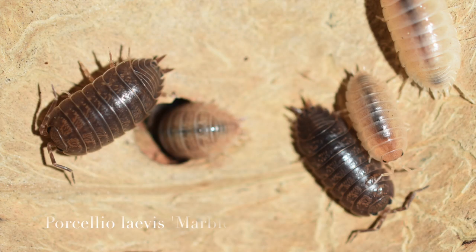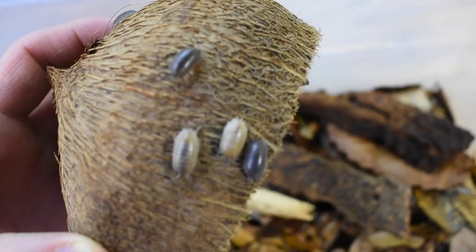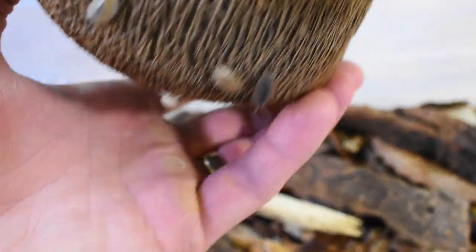To start out we'll check out my Porcelio laevis marble. These guys kind of vary from brown to almost a light peach color to white. They're a fairly big isopod and they reproduce pretty quickly as well.